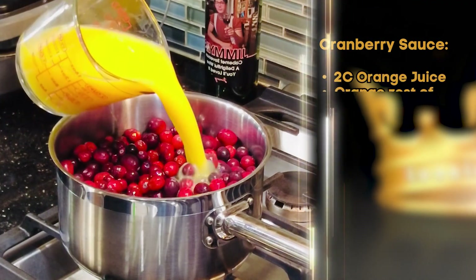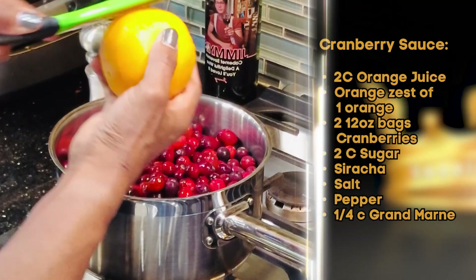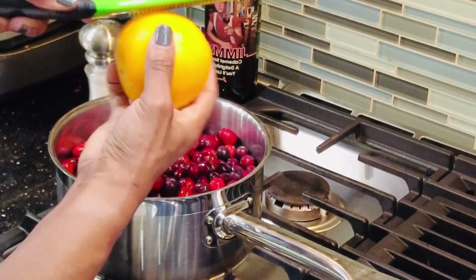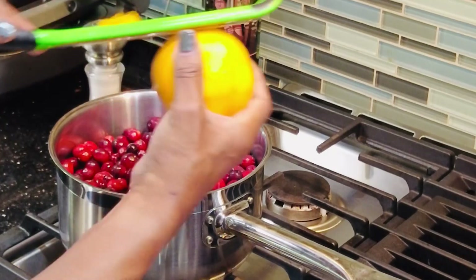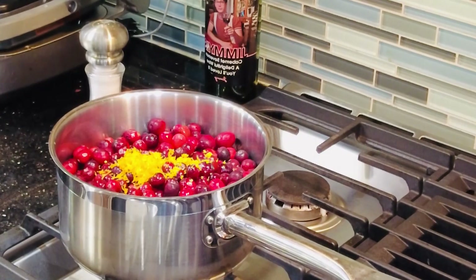After putting my cornbread in the oven, I've cleaned all those dishes so I stay on top of things and keep the kitchen clean, which allows me to continue the cooking process. For my cranberry sauce, add your orange juice to your cranberries, then add the zest of an orange. When you're zesting, do it this way so you can see exactly where you've already zested and don't get any of the pith — the bitter part — and all your zest ends up on top.